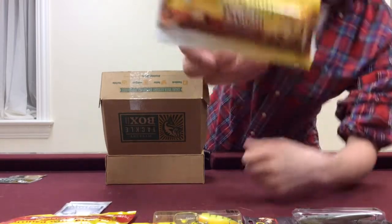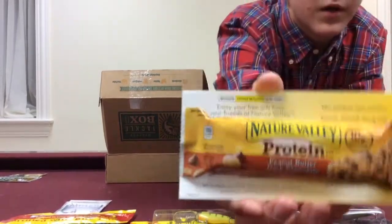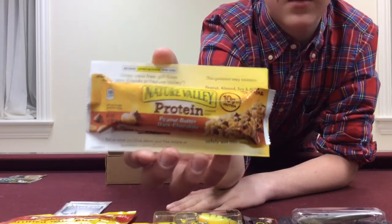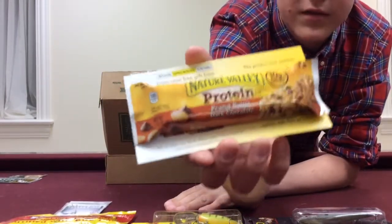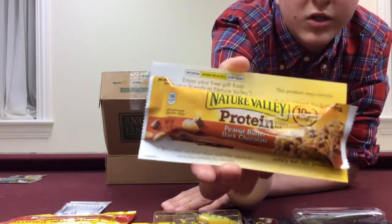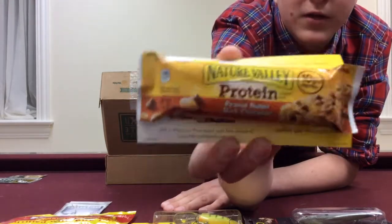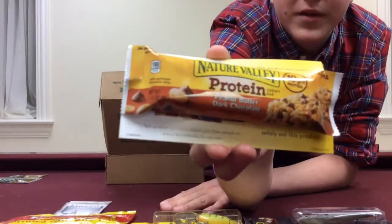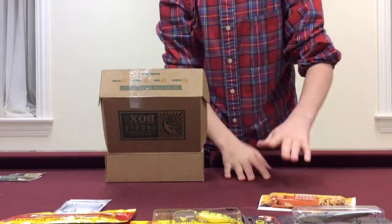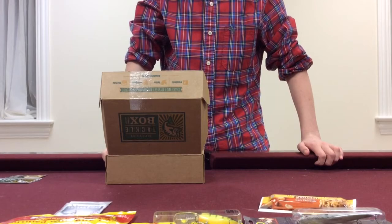Last but not least, this is really unique — we've got a Nature Valley Protein Nutrition Bar. Really good. This is great for having a long hot day on the water, or just a long day in general. Great to just take a little 5-minute break from fishing, eat one of these nutrition bars with some water. It provides you with lots of energy and you're ready to finish the day — great with tournaments too. So that's basically all that's in our Mystery Tackle Box for February. Stay tuned for more videos. Thank you.